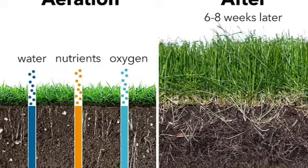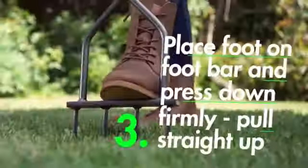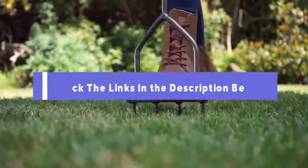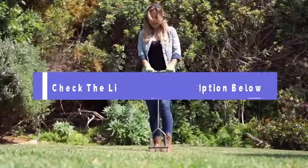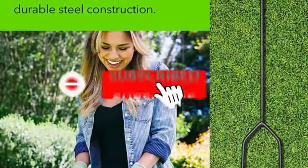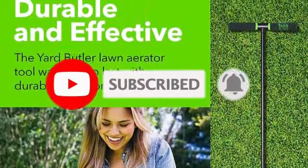This design can also hang on the wall, making it an excellent choice for those who don't have much storage space. And there you have it, our top 5 best lawn aerators to keep your lawn looking its best. Be sure to check the links in the description below for the latest prices and availability. If you found this video helpful, don't forget to give it a thumbs up and subscribe for more lawn care tips. Until next time, happy aerating!